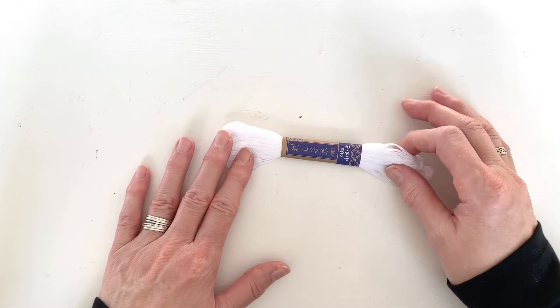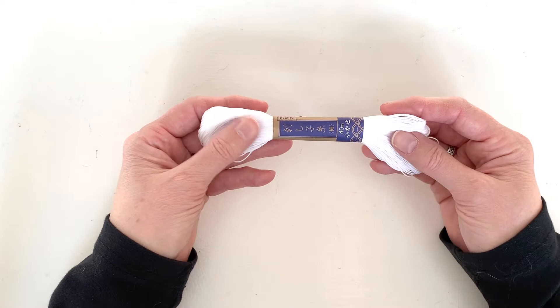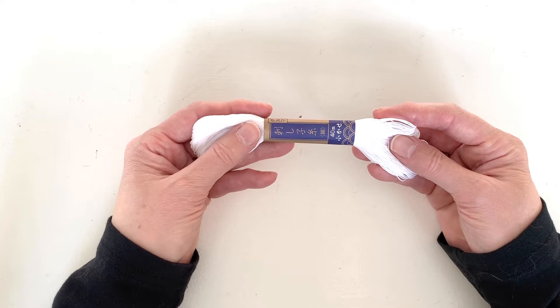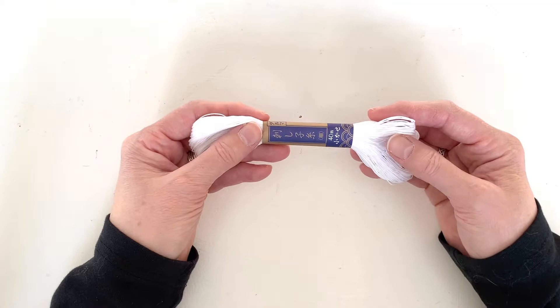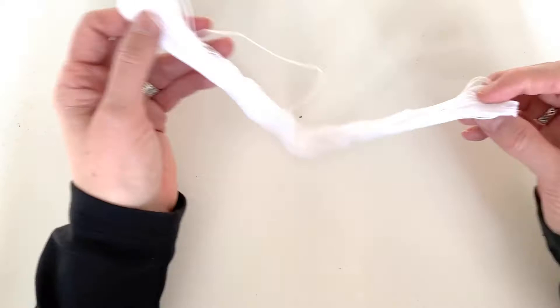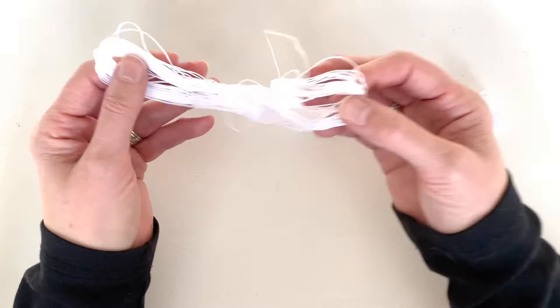Let's talk about preparing the sashiko thread so that it doesn't get tangled when you're using it. If you got the kit, you'll have a hank of sashiko thread like this. Some sashiko thread comes on cards or in combs and doesn't require this extra step, but a lot of it comes in hanks. Here's a really cool way to fix it up so it doesn't get tangled and is easy to access. Take off the band, then unfold it — it's probably been folded at least a couple of times.